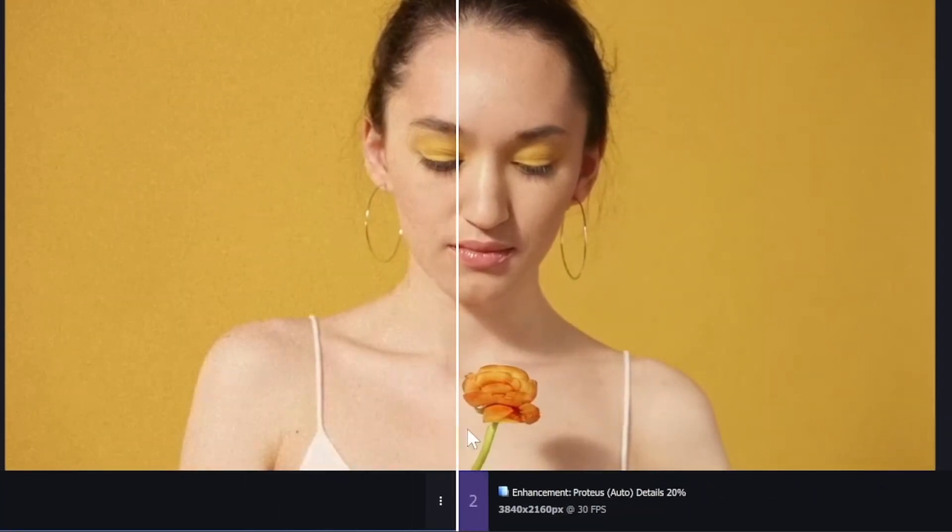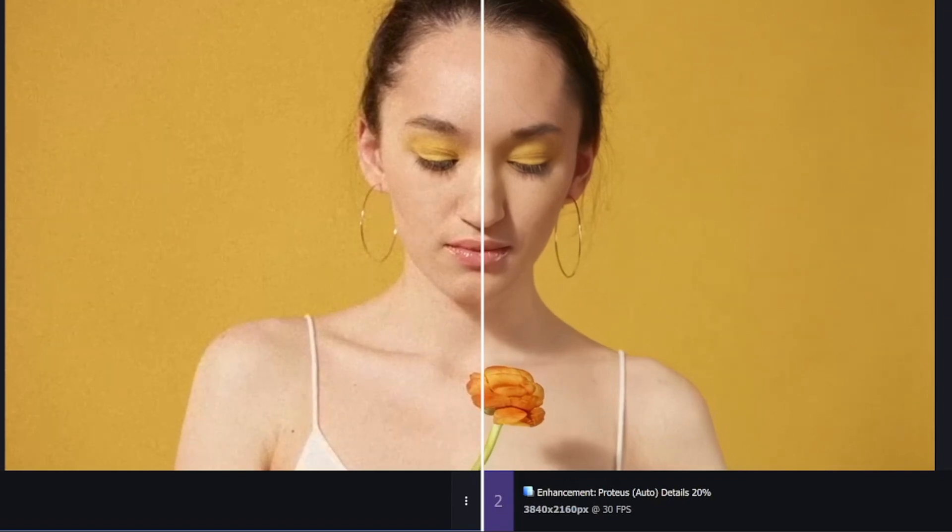As we can see, the result is not bad. The skin is smoother and it looks clearer than before.